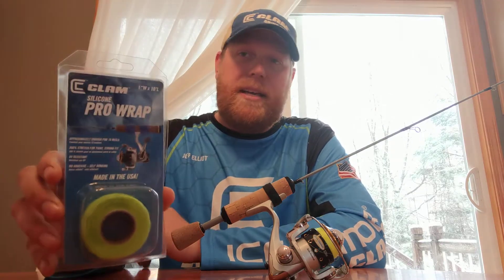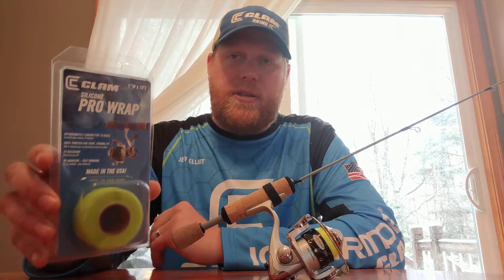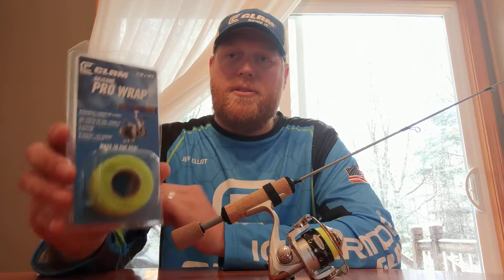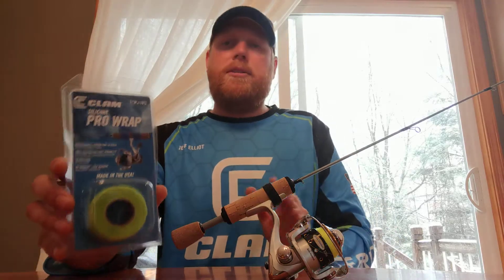It doesn't have any stickiness to it like if you wrap with electrical tape or something like that. It comes in a bunch of different colors so you can customize your rod look, and it just bonds to itself. It's super easy to do. I'm gonna show you guys real quick just how it works.